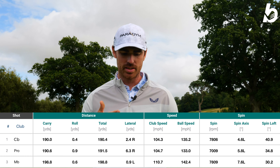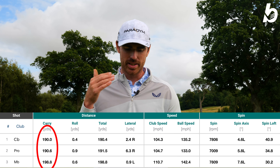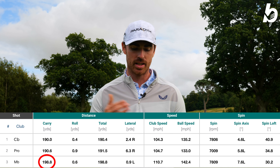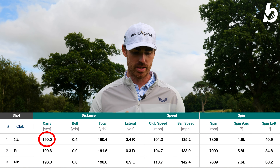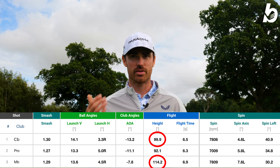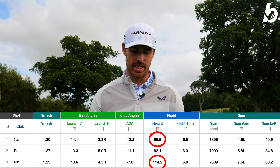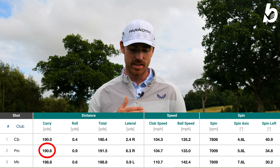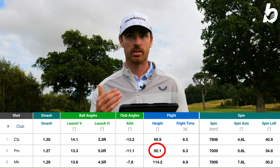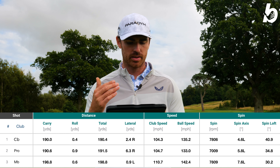The MBs and CBs were very close, almost identical in spin and distance, though they differed a little bit. I was getting better contact with the MB, getting 195 to 198 yards, and 190 yards with the CB. One really interesting difference is the height — with the CB I was getting 100 feet in the air and with the MB I was getting 114 feet, quite a difference in height with a 7-iron. With the Pro it was 190 yard carry, 191 total, and 7,000 spin, but the height was a lot lower at 92 feet.